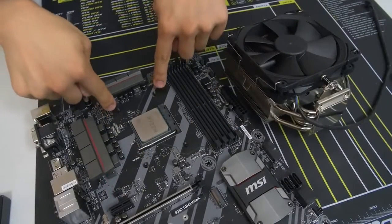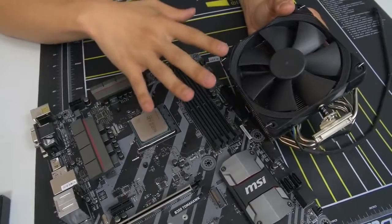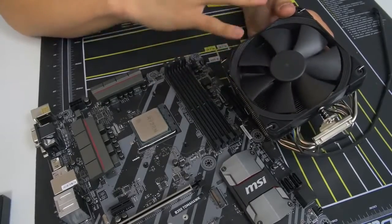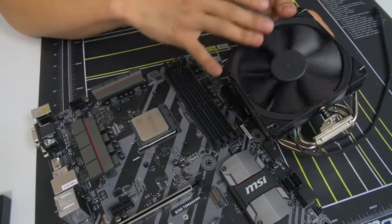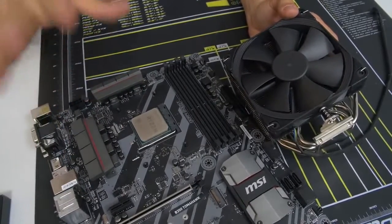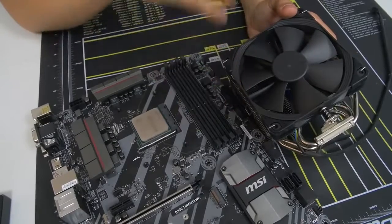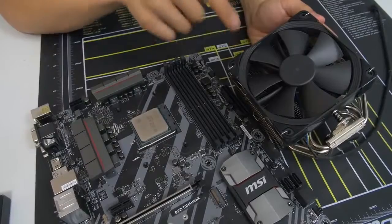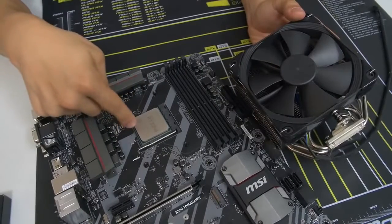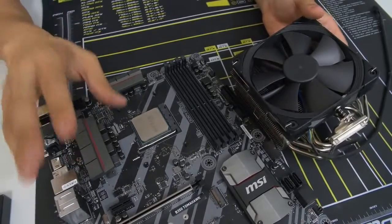We want to keep the AM4 backplate in place because that's how we mount our third-party air cooler. This is where things get a little tricky because there's no standard method for installing CPU coolers — it all differs based on the manufacturer. This Noctua cooler installation will be vastly different than an NZXT, Thermaltake, Phanteks, or Corsair cooler. This is really the only part in the build where I'll have to leave you on your own. Consult the manual that came with your air or liquid cooler and follow it to a T, making sure you're following instructions for your particular socket.